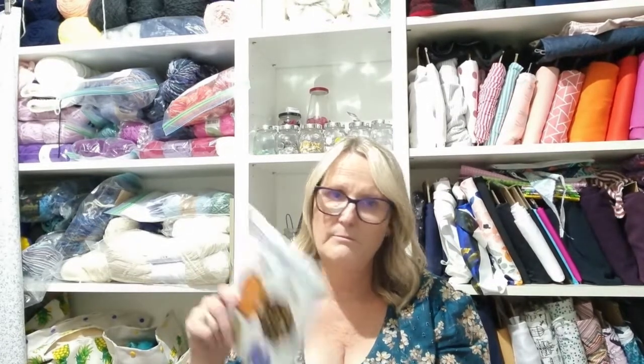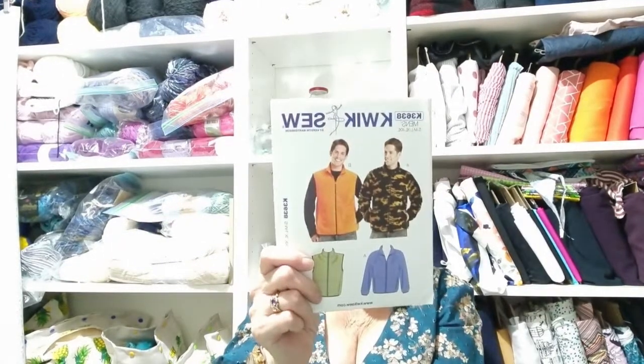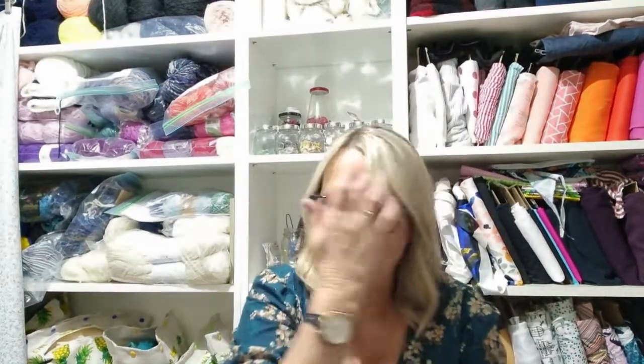We've only moved once, but I have moved my sewing room about a million times in this one house, so it probably got lost when I packed everything up and threw out half-started projects. Some I would bundle up and give to Goodwill and it probably ended up in one of those piles. Quick Sew — that'll be a nice easy sew for Wayne, I'm sure he'll really like that.